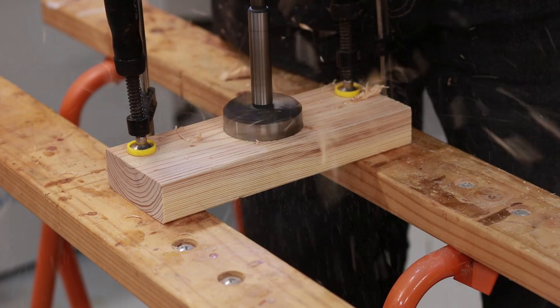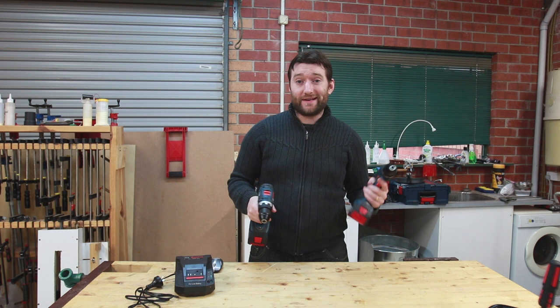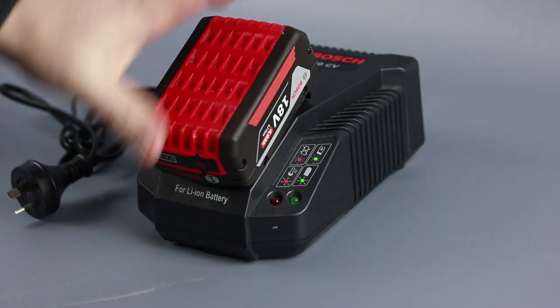The GSR is a drill driver and the GSB is a combi drill, meaning it's got a hammer mode. At this stage it's a bit of a given on all new drills, but to make it obvious - they're brushless. I'm looking at these with the standard 30-minute charger and 4Ah batteries, though the drills themselves are compatible with all Bosch batteries including wireless batteries and charger.